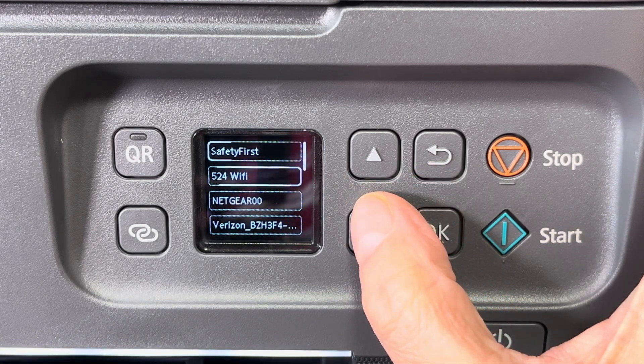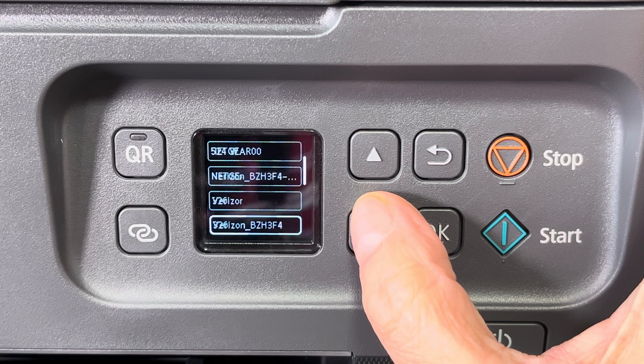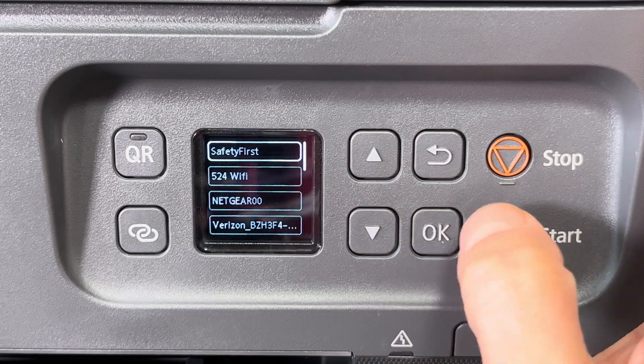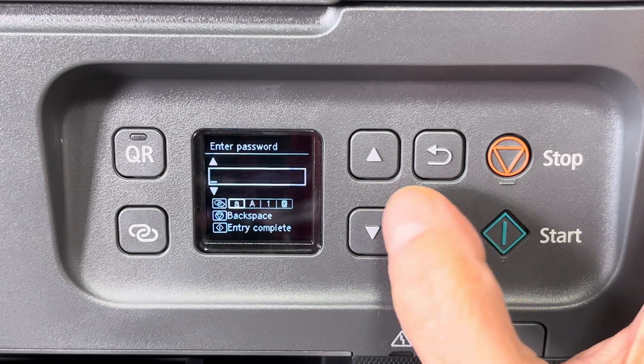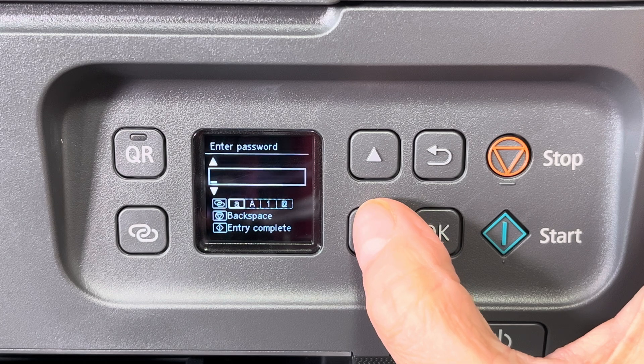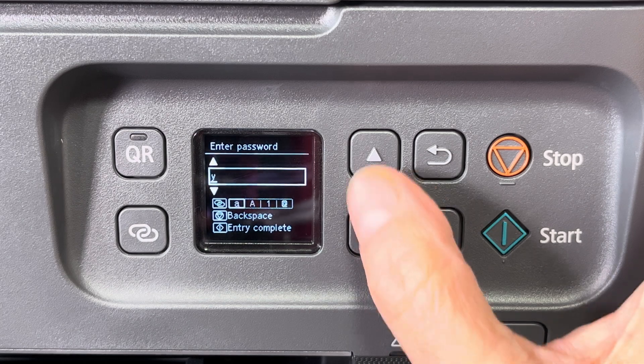We're going to see a list of all the networks very soon. Here we can now select our own Wi-Fi network — in our case it's called 'Safety First.'